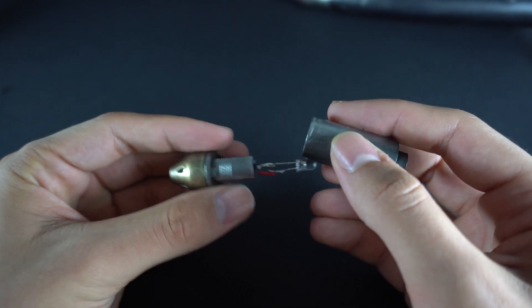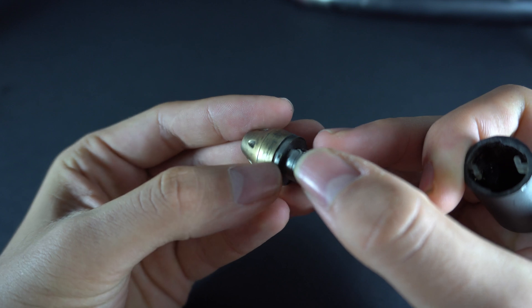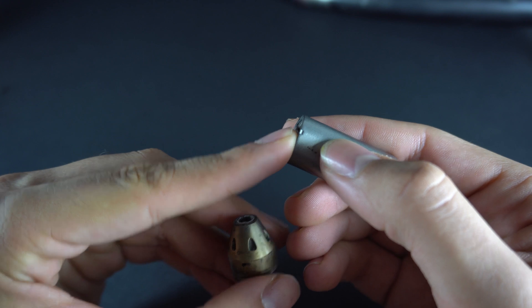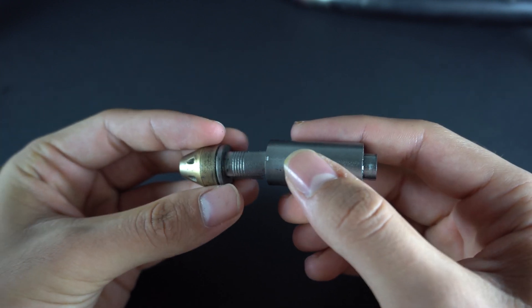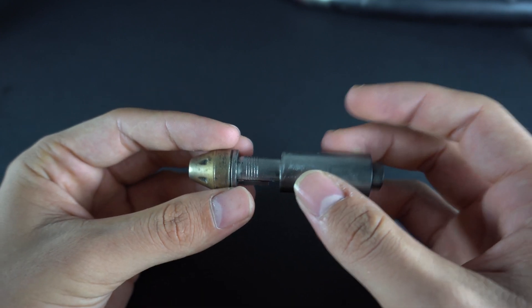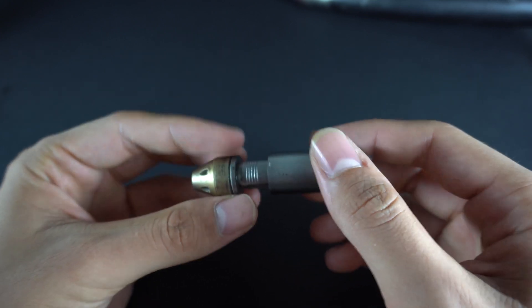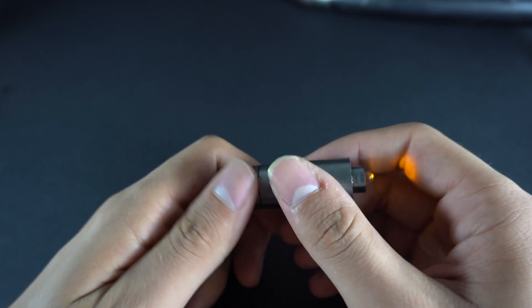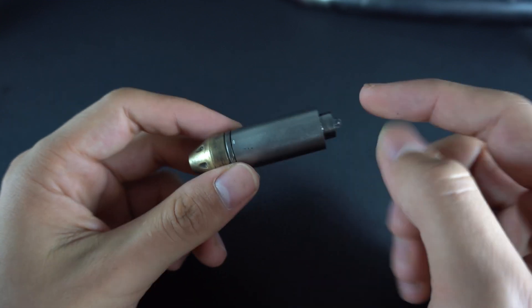To align pieces A and B it's really simple — I made a little notch on each of them. There's one notch here and another one there. You just have to align them; that's the correct way to set them. If you try the other way they won't work. Just align the two pieces, then twist, and you will turn the LED on. That is cartridge piece B.